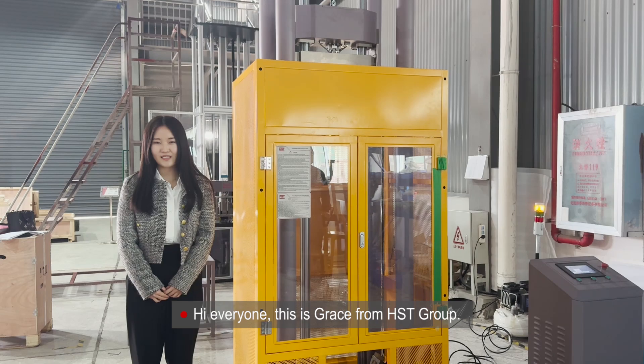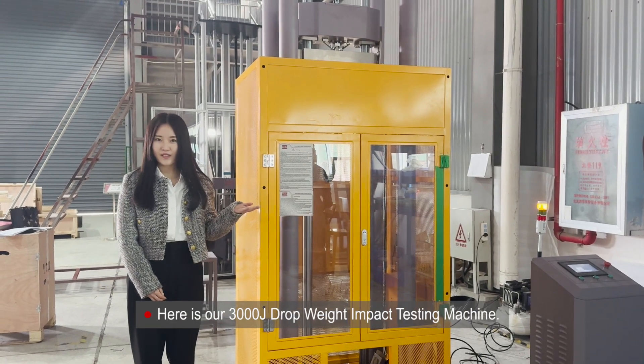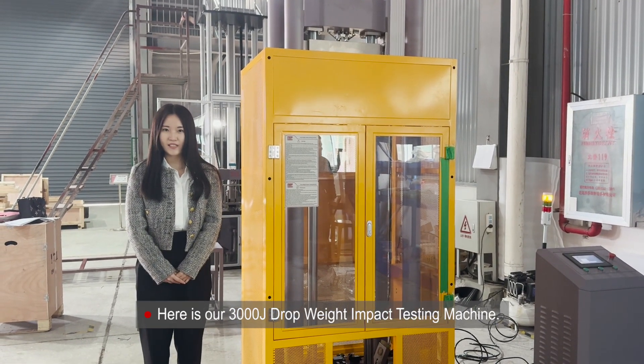Hi everyone, this is Grace from HST Group. Here is our 3000 Riorate Dropweight Impact Testing Machine.